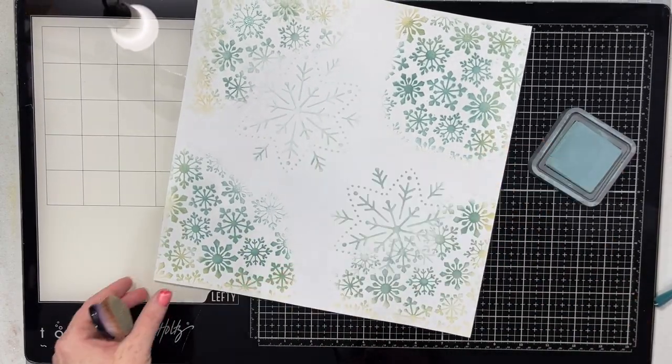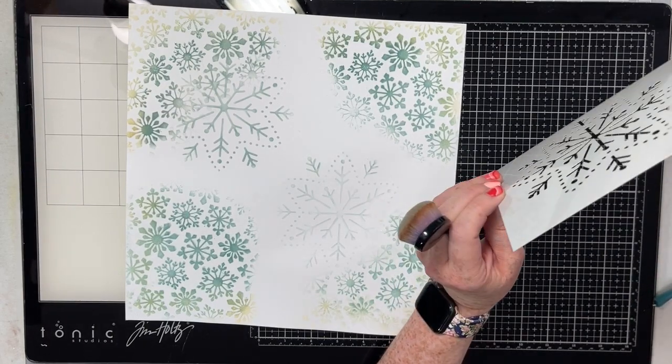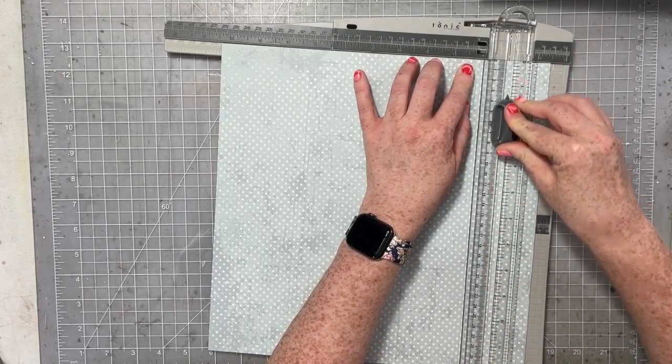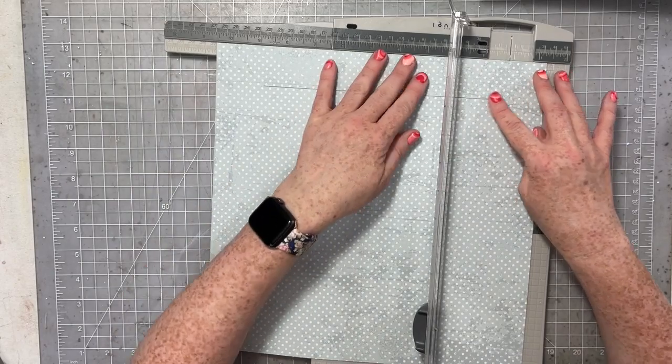I'm taking another stencil here, which is an embroidered snowflake stencil from Catherine Puller, and I went ahead and added a little more stenciled snowflakes to my background — just these two. You can see both of these snowflakes do not look the same; one is much lighter, one is much darker. But these snowflakes are just going to peek out from around my photograph. So when you have the finished layout done, you're not going to notice these imperfections. This is a background.